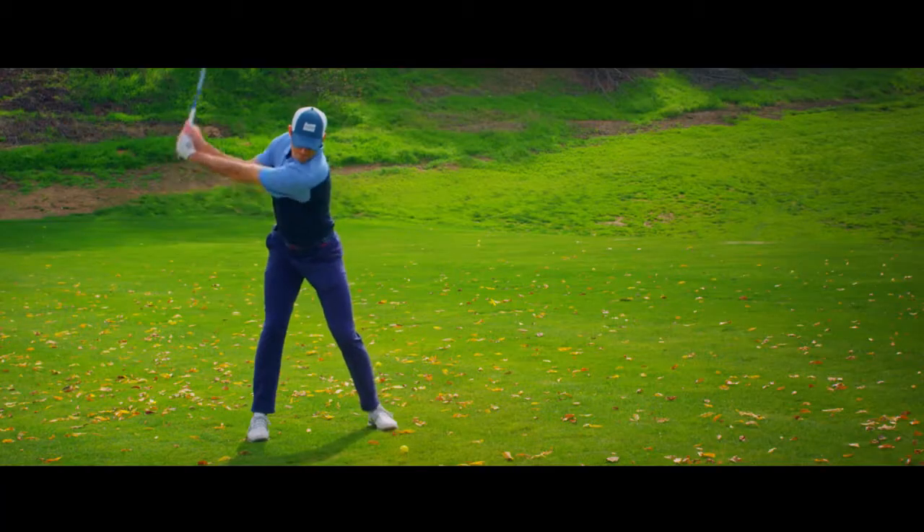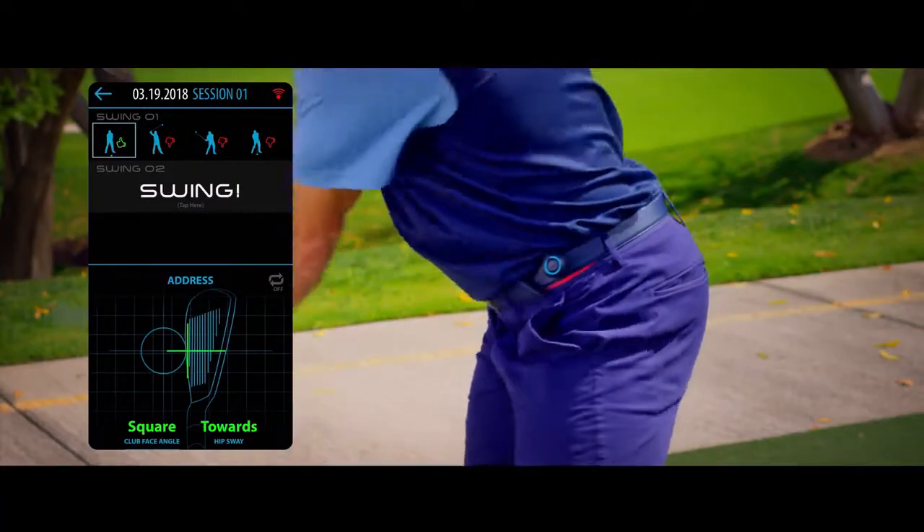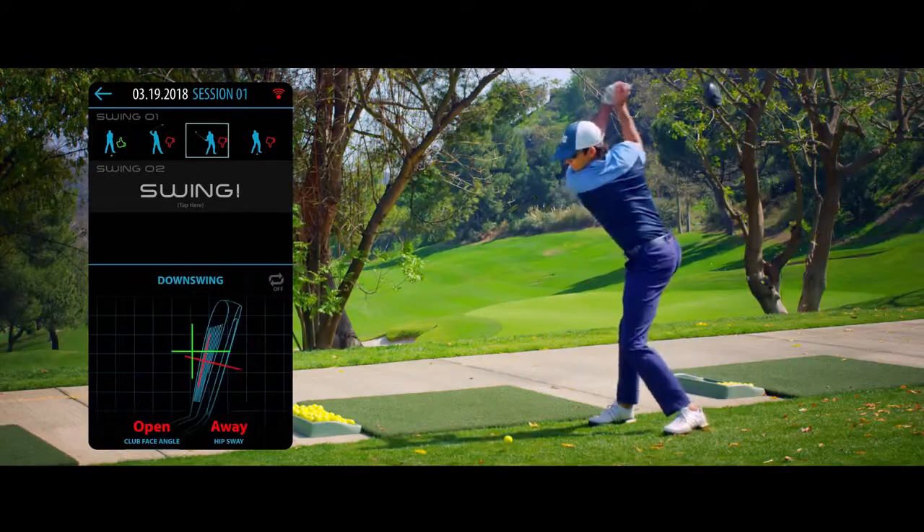The club sensor shows the complete snapshot of your swing from top of the swing, downswing, and the moment of impact.